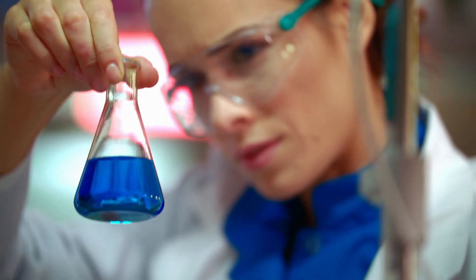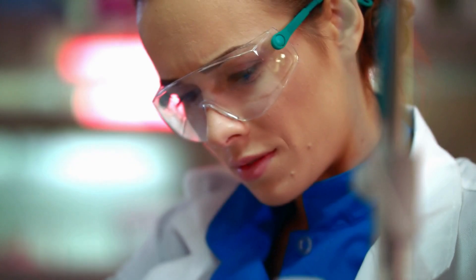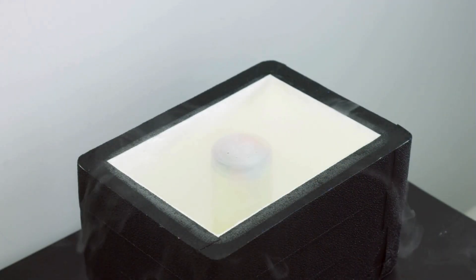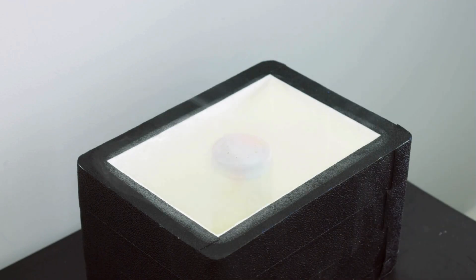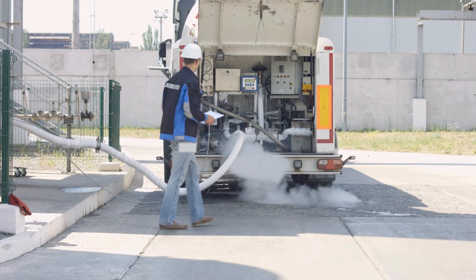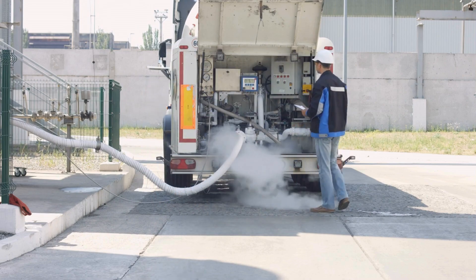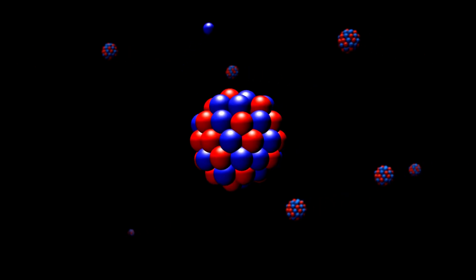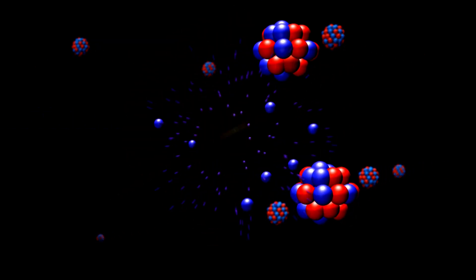In the world of scientific research, Dewar flasks are indispensable. They are commonly used to store and handle cryogenic fluids like liquid helium and liquid nitrogen, which are essential for a variety of experiments. For example, liquid nitrogen is used in experiments involving superconductivity, where researchers study materials that conduct electricity without resistance at extremely low temperatures. Similarly, in nuclear magnetic resonance (NMR) spectroscopy, Dewar flasks help cool down samples to study molecular structures.